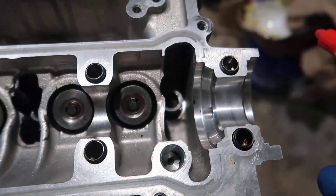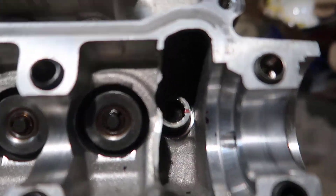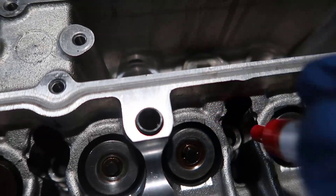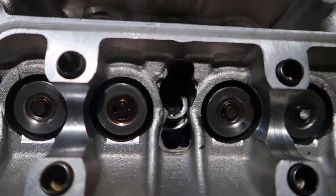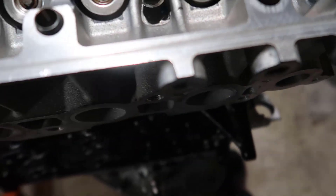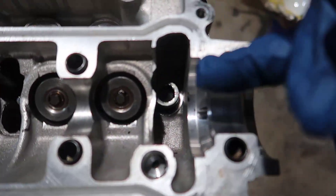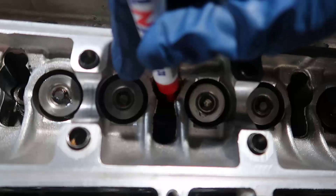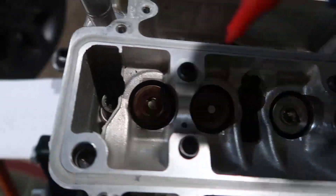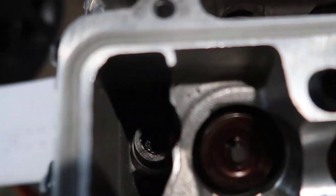Now we need to mark the center of every single bolt because we need to do 90 degrees of rotation. I'm going to mark all of them, and we'll do 90 degrees on all of them, then 90 degrees again. At the end of the day that line will point a quarter turn away from where it started.